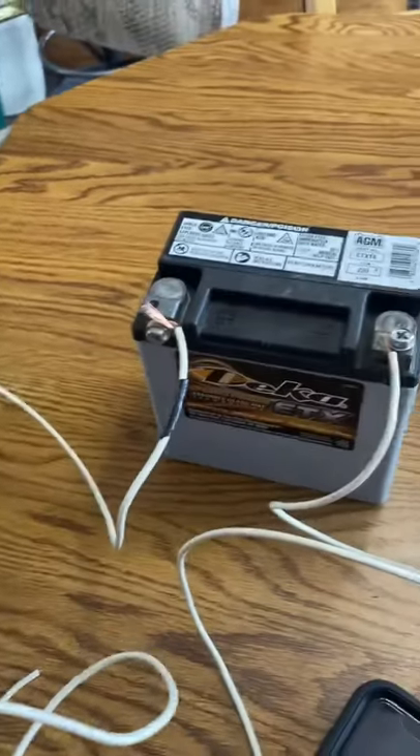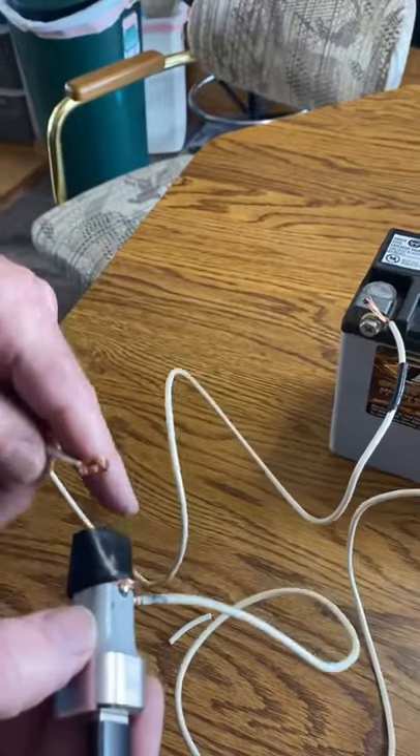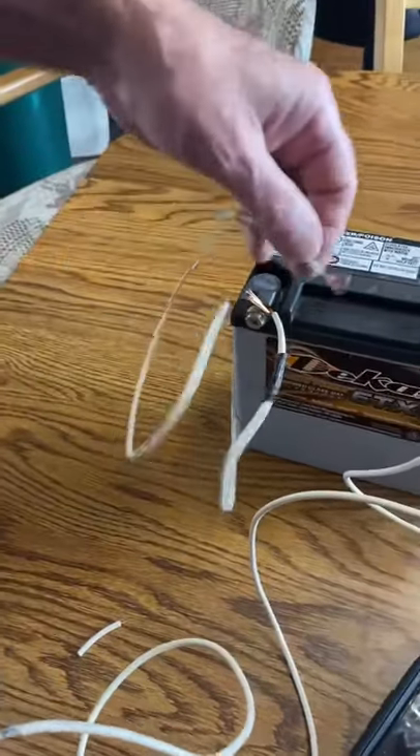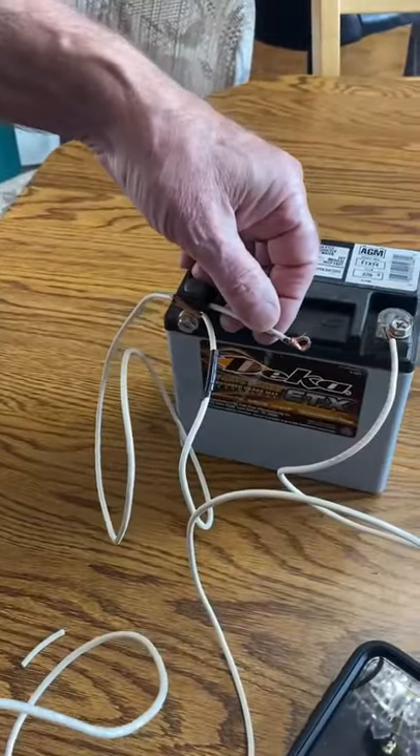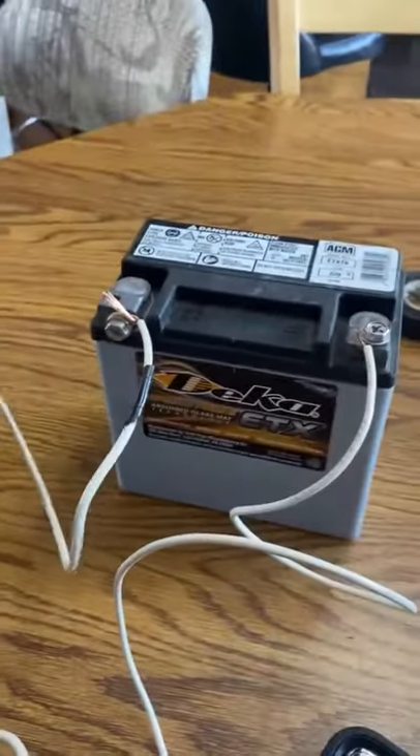How to use a car battery to charge your cell phone with a car charger USB. I only have one color wire, so I tape both ends on the hot wire with black tape. The other wire is not taped.